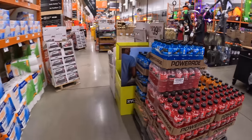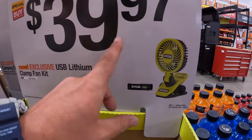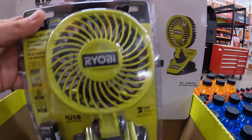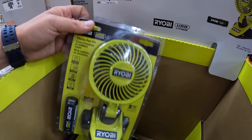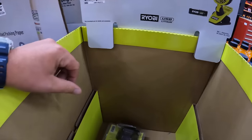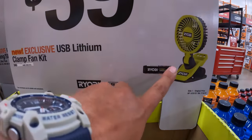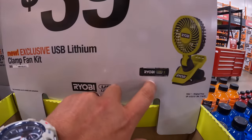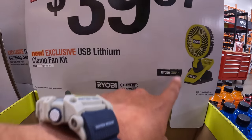They have the USB lithium clamp fan from Ryobi for $39.97. I love Ryobi fans. Unfortunately my air cannon that I bought when it first came out — the first version — just died on us, but I do need to get a new air cannon. It comes with a two amp hour battery — not bad.